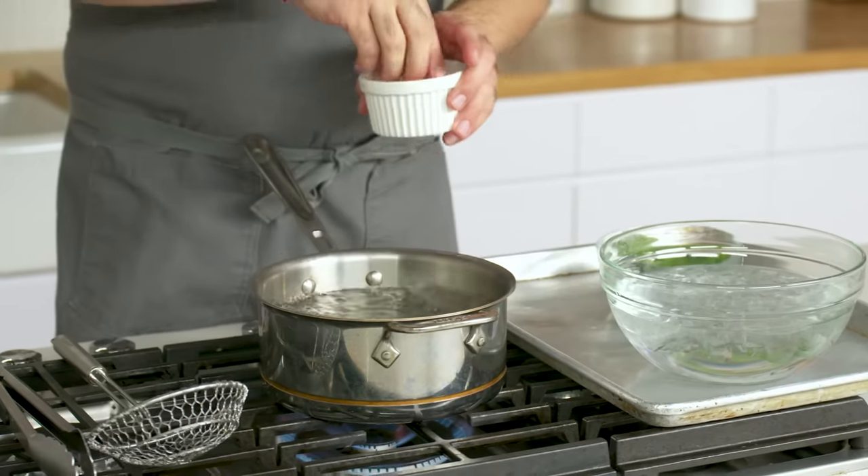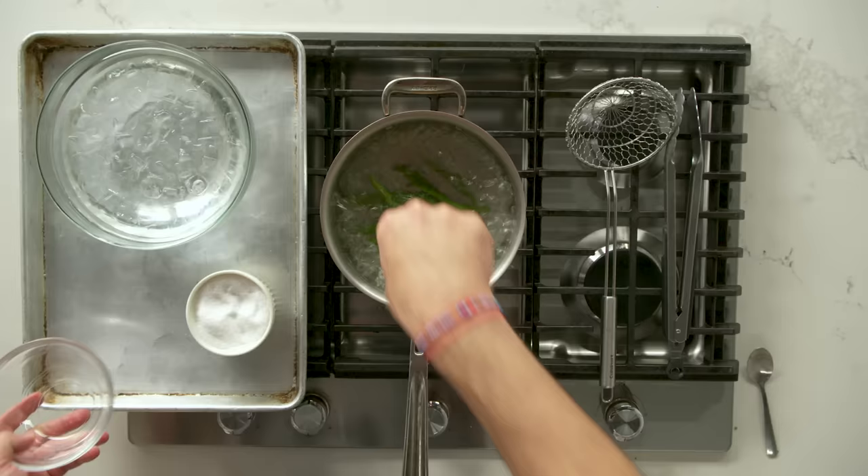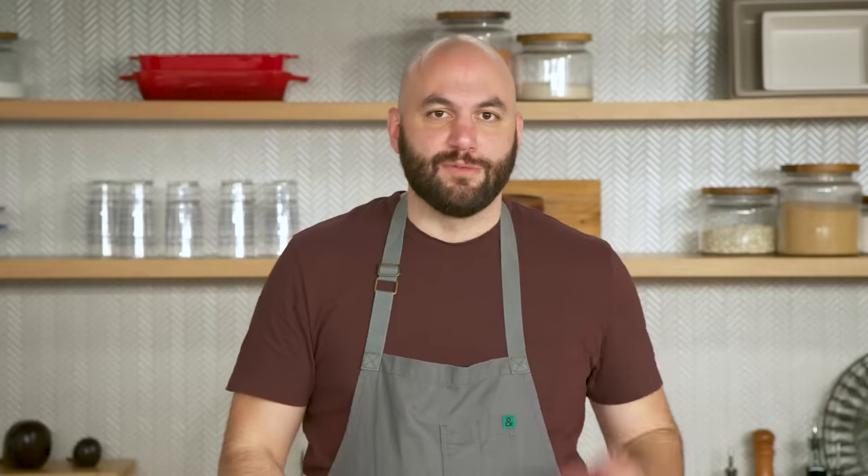We've got our water and we're going to salt it. Ideally, you have enough water that when we put the beans in, it doesn't really lose the boil. You don't want a tiny pot — you want this to cook. It might take three to five minutes. There's a very discernible difference between a raw green bean and a cooked green bean; you can just take one out and take a bite. It doesn't taste much different from the raw version — cook it a little bit more.